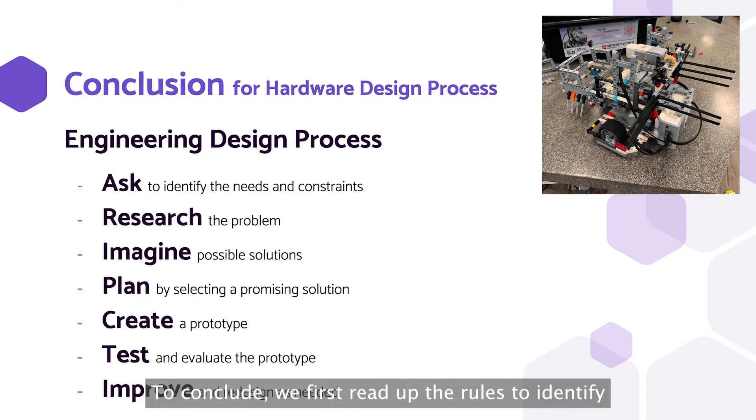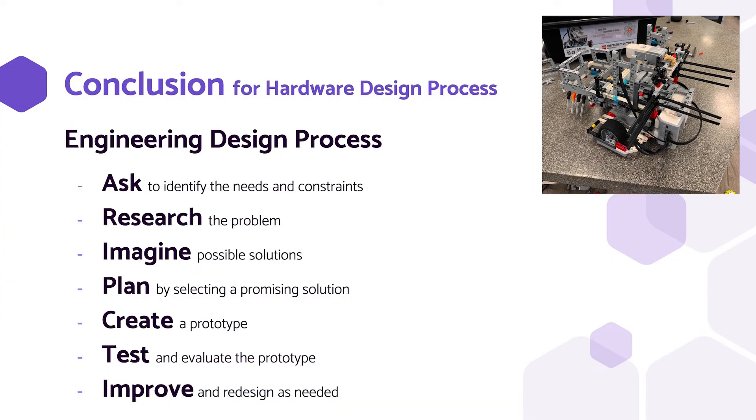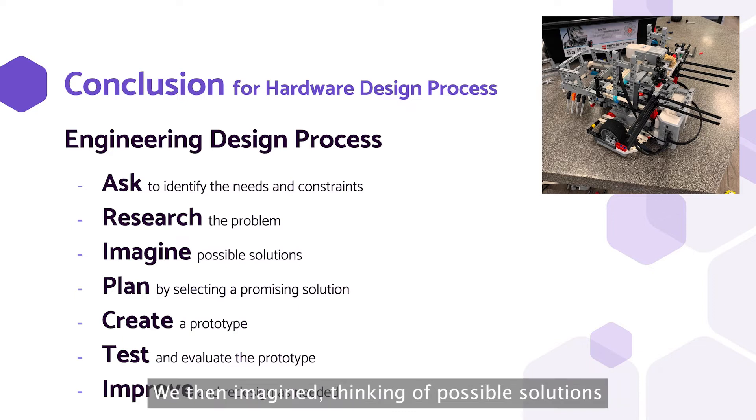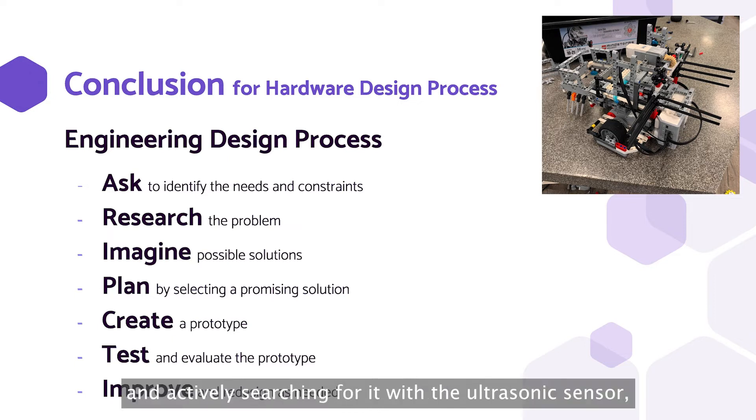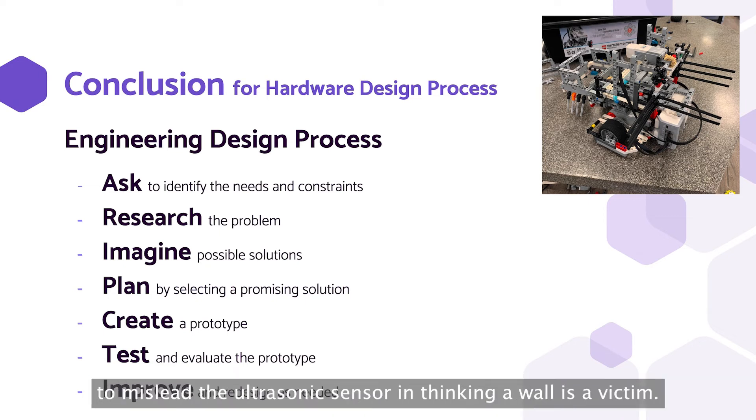To conclude, we first read up rules to identify the needs and constraints. Then we researched by watching past year videos. We then imagined, thinking of possible solutions to pick up, dispense, and detect obstacles in front of the robot. Afterwards, for picking up, we selected a promising solution of grabbing and lifting the ball and actively searching for it with ultrasonic sensors, as it was faster than combing through the entire area, and there were no walls this year in the evacuation zone to mislead the ultrasonic sensors into thinking the wall is a victim.